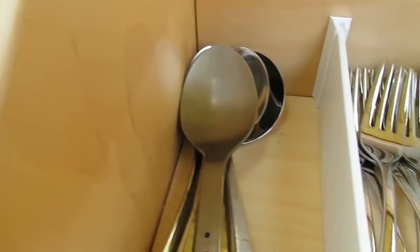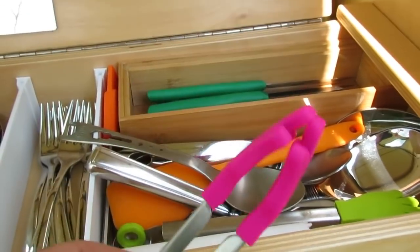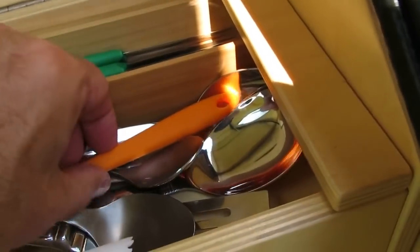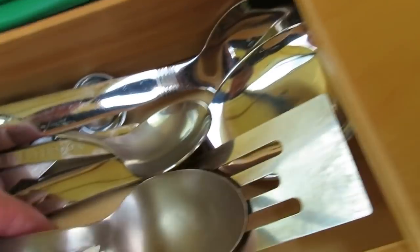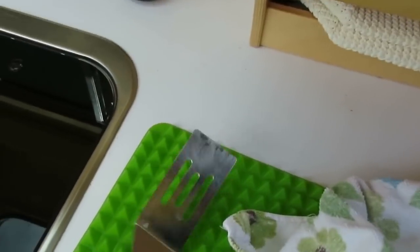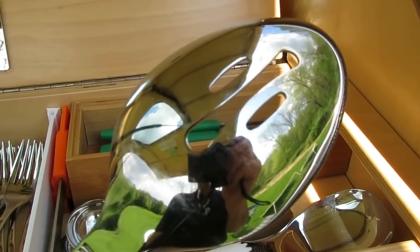I carry service for six: spoons, forks. Gotta have a pair of tongs — these are really good. I have two pairs of tongs for flipping toast or cooking something. A spreader for reaching into jars and spreading stuff around, some extra cooking spoons, a miniature spatula which is always a good thing for cooking, a slotted spoon. Tonight I'm having fresh ravioli for dinner — very delicious.